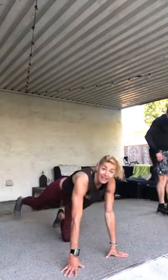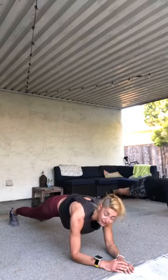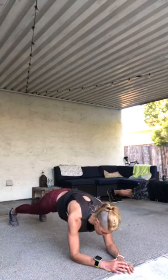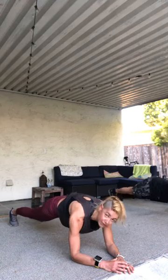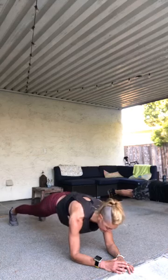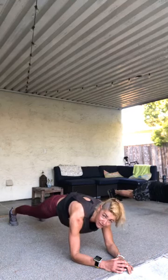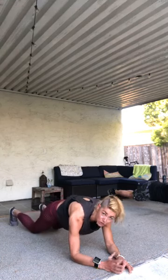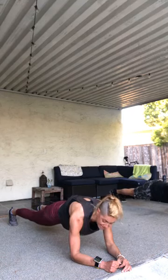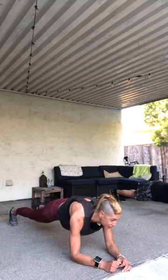Get down to the floor. Our active recovery is here — forearm plank hold, one minute. Elbows underneath your shoulders, sink your butt — not too much, plank position. Belly in, squeeze your glutes together. Actively press your forearms down. Keep space between your ears and your shoulders and lengthen from the crown of your head straight forward, while actively driving your heels towards the wall behind you. Toes or knees if you need. Good form till the end. Hang in there. Three, two, one.